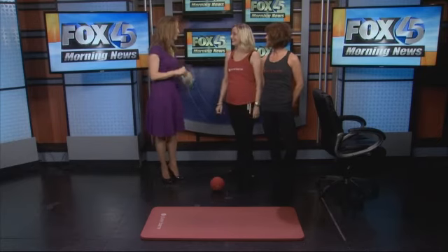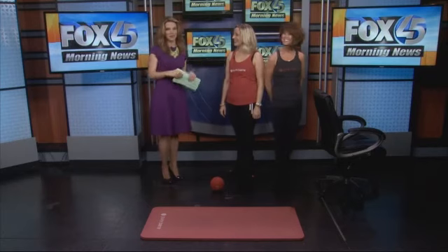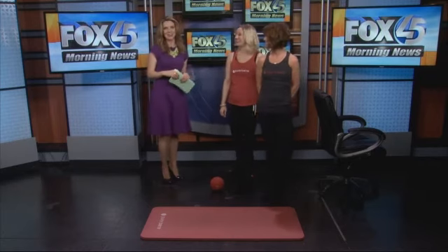Pure Bar — great workout. Thank you so much for being here. I love this workout, so I'm already hooked. Thank you so much.